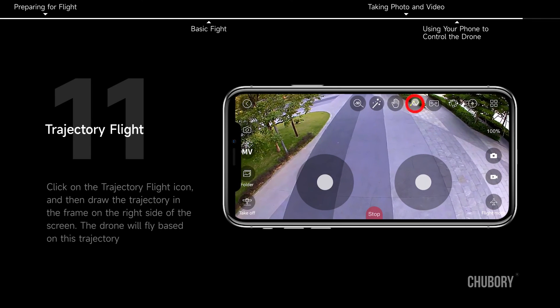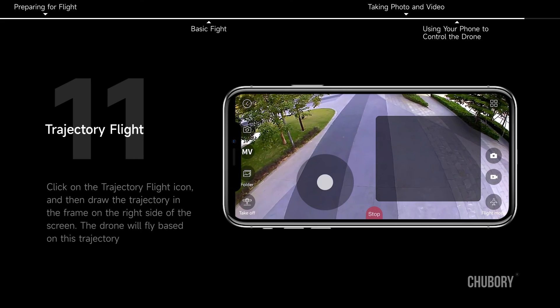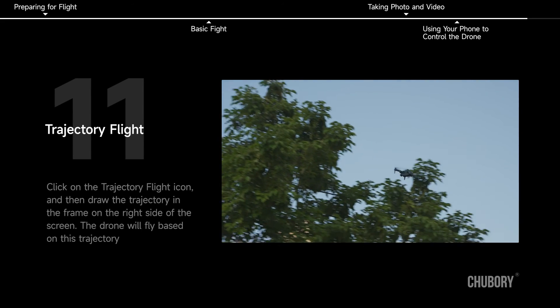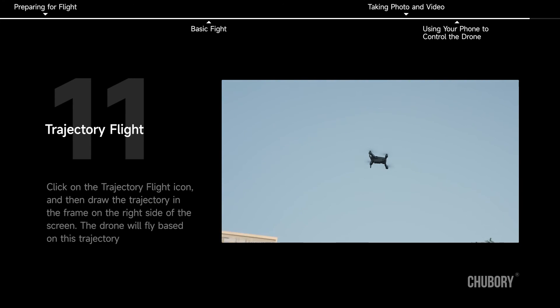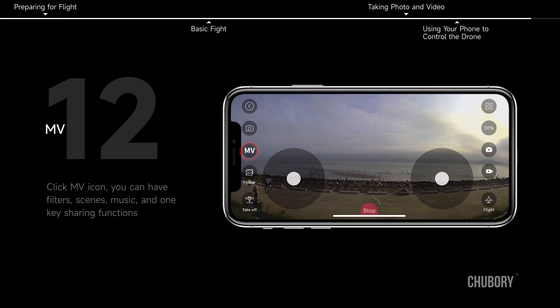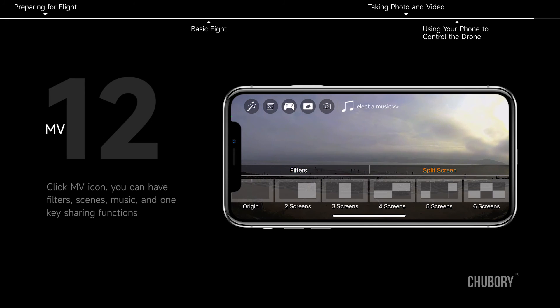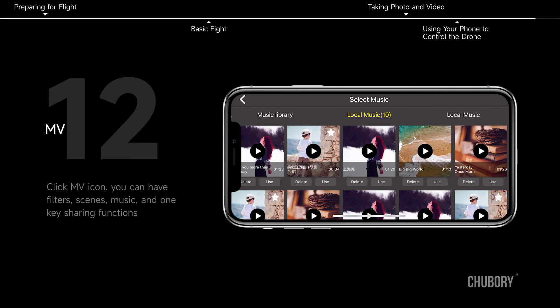Trajectory Flight: click the Trajectory Flight icon and draw the trajectory in the frame on the right side of the screen — the drone will fly based on the drawn trajectory. MV: click the MV icon to access filters, scenes, music, and one-key sharing functions.